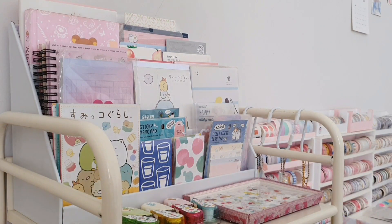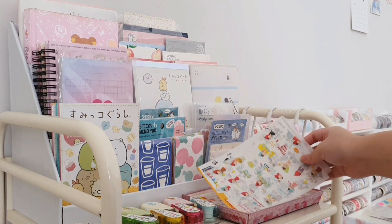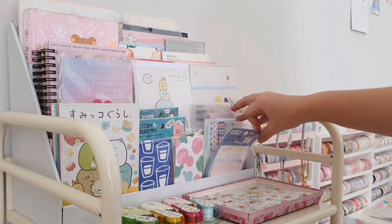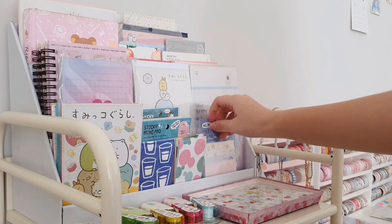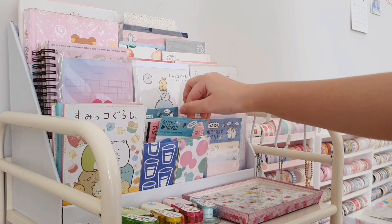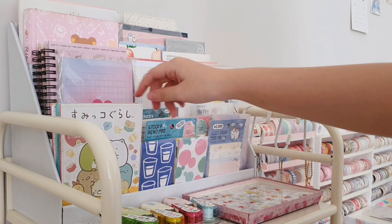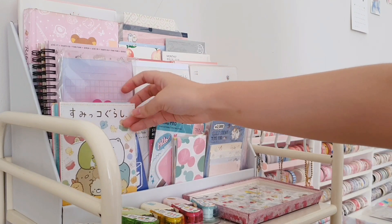We're going to start from the top layer. In here I have this tray which I use to put my sticker sheets, and behind it is actually an organizer that I recently made myself — I used cardboard to make it. In here I store a lot of sticky notes, some sticker booklets, my sticky note booklet, and also different kinds of memo pads and notebooks.